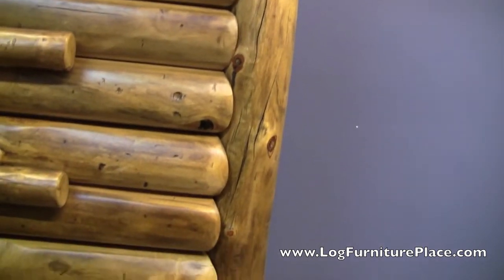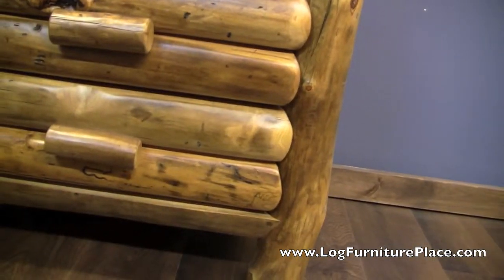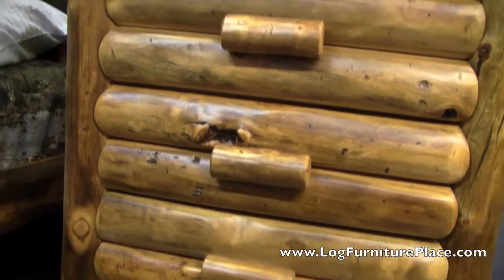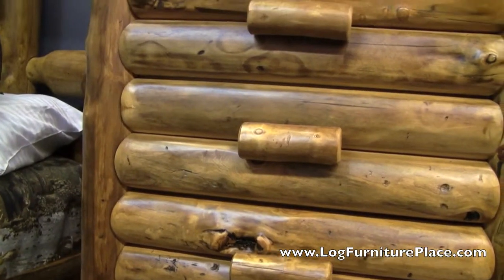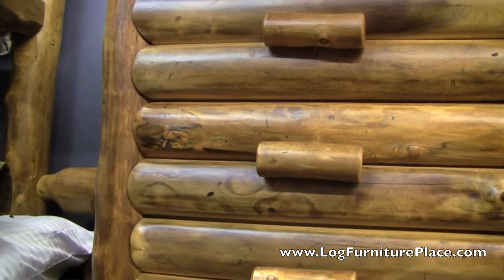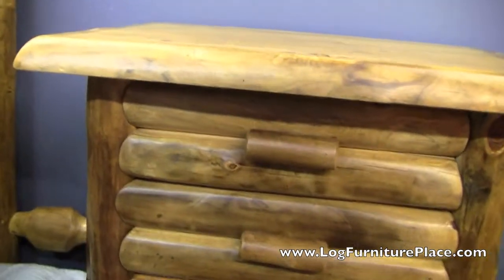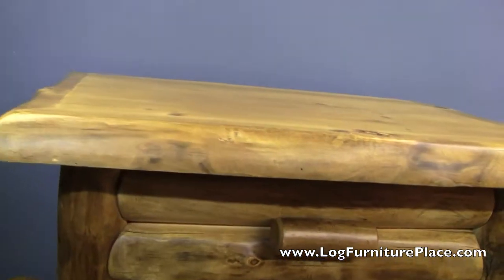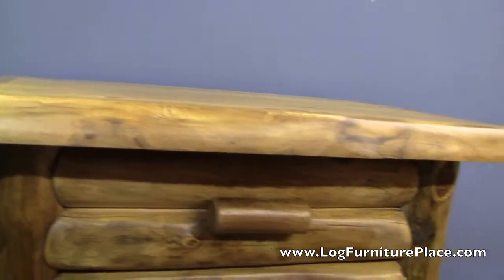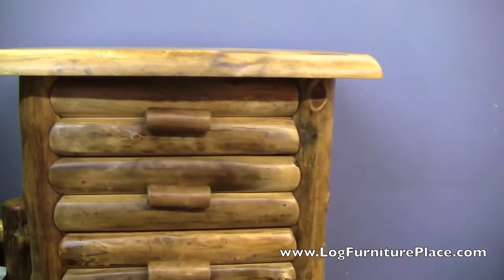You can find the entire Silver Creek collection of Aspen furniture on our website. We've looked at the standard Aspen options, but the logs are also available in an extra character Aspen, which adds a lot of extra knots and burls to the pieces. The logs are all hand-picked — anything with extra character is used in the construction, resulting in some really unique, very artistic looking pieces.